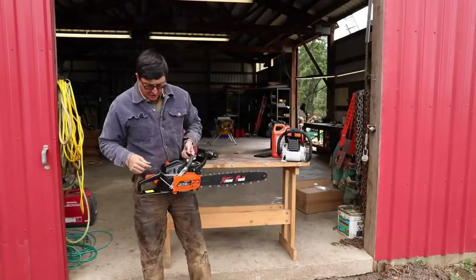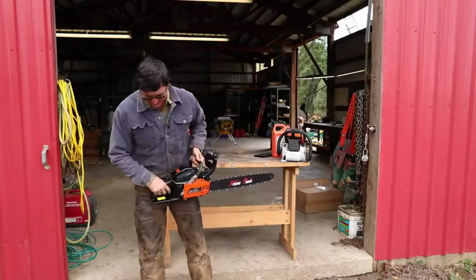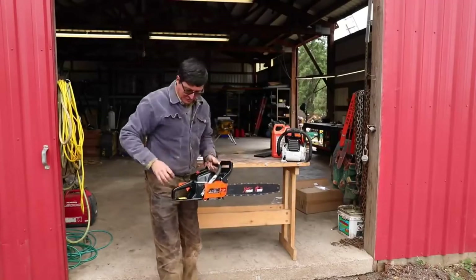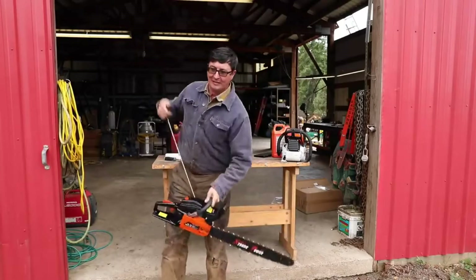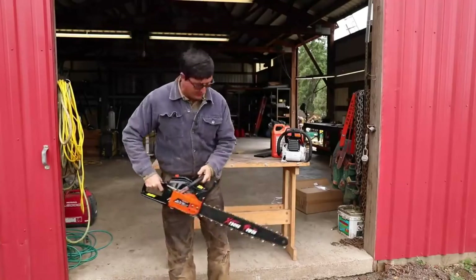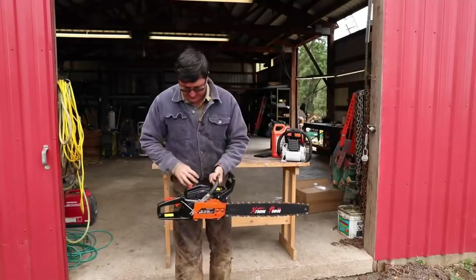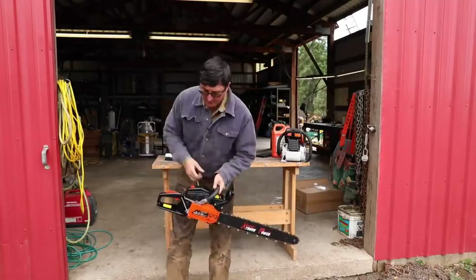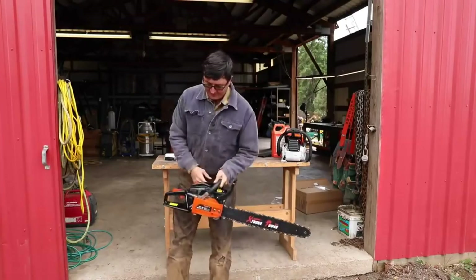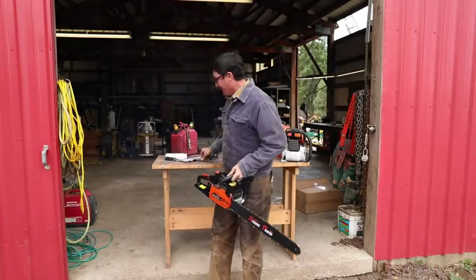I've just never seen a saw without a throttle lock. Maybe that's why the file is bent — so you can poke it in there and jam the throttle open. I tried it — there you go, you do have to have the throttle open, but then the file fell out. Let's try the final trick again, we need that to stay open a little bit. It starts — sounds pretty good actually.